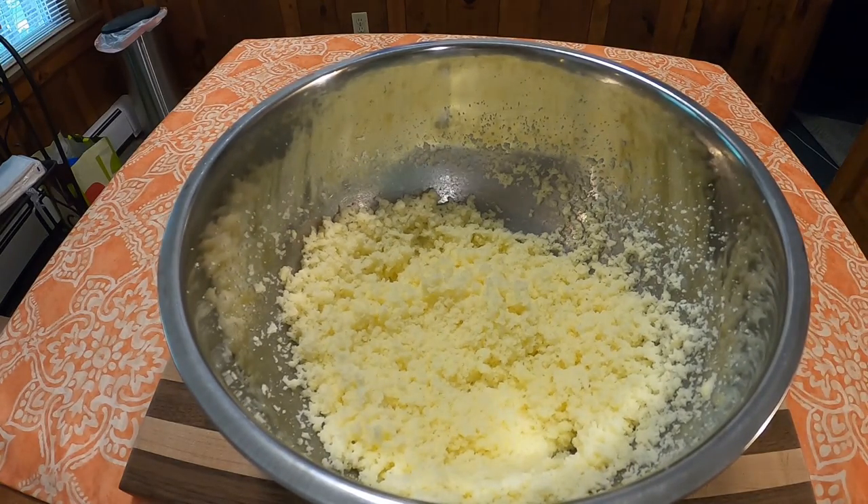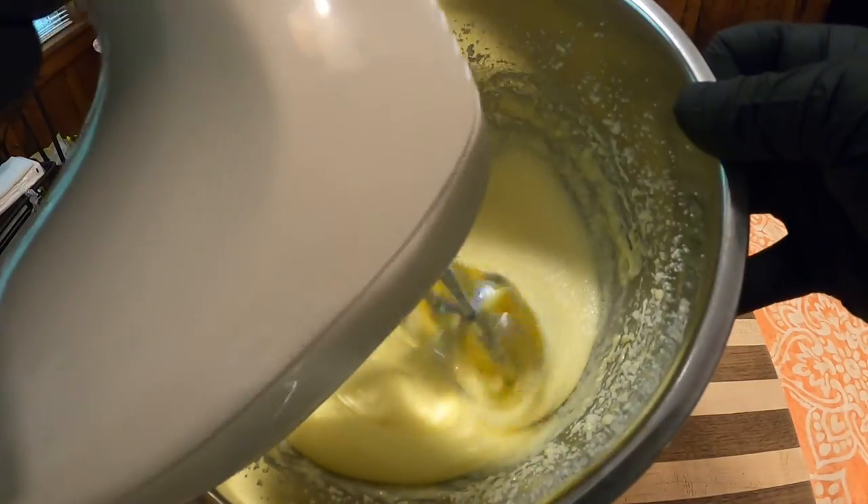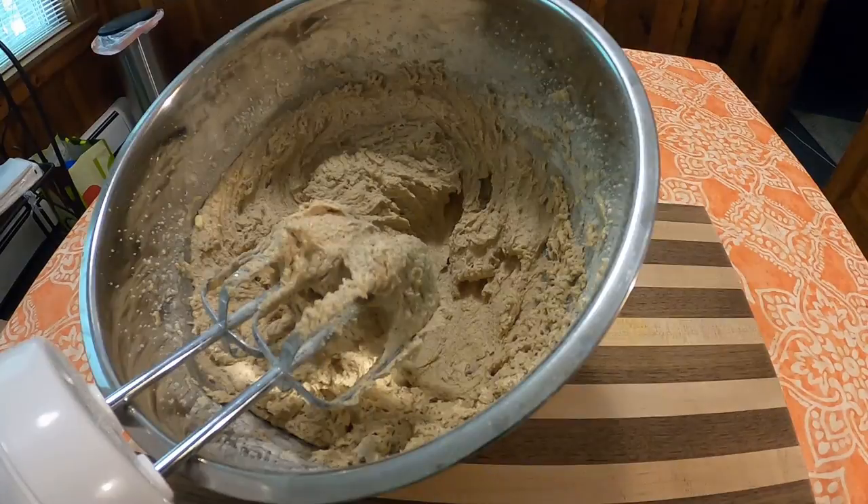After it's been creamed, or sanded in this case, add four eggs and then combine. Then add three cups of flour and two teaspoons of vanilla, and combine that all together.